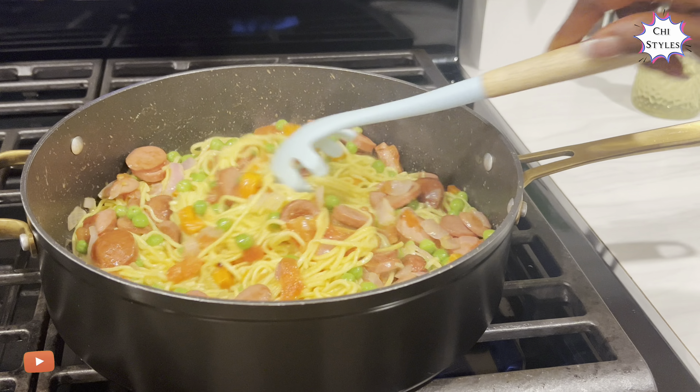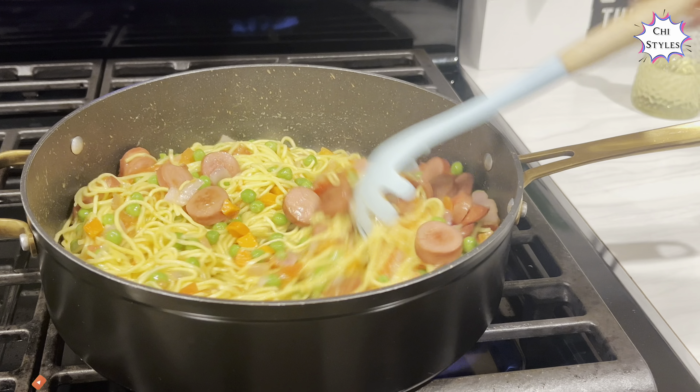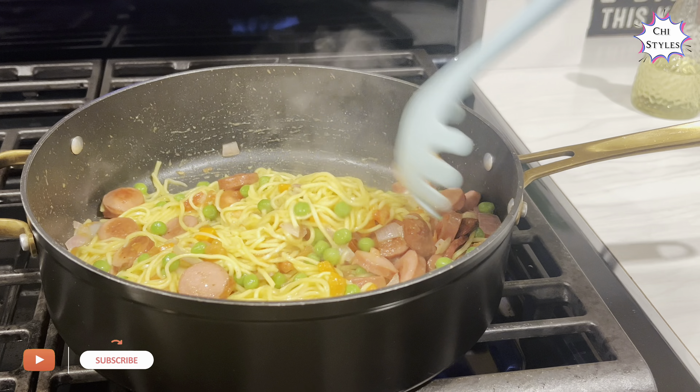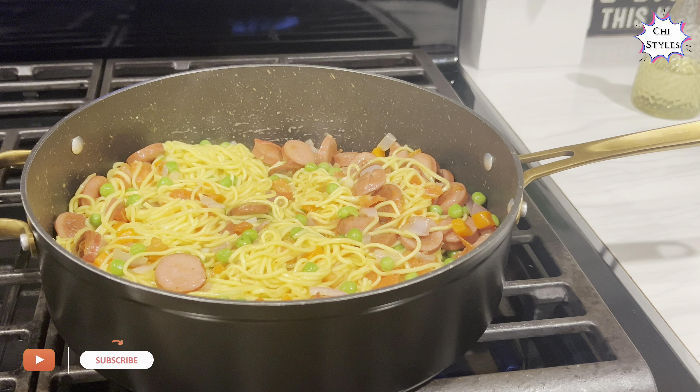Please let me hear from you in the comments — is this a recipe you want to try? I'll be ready to read and respond. At this point the dish is ready and I'm going to turn off the heat.